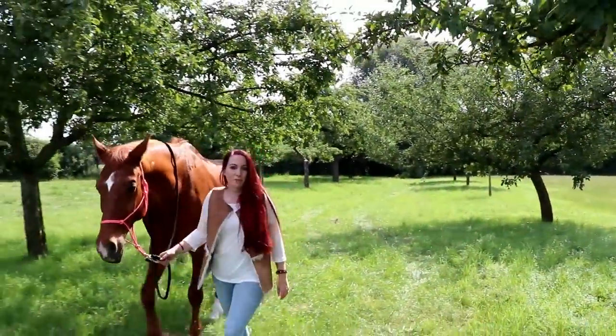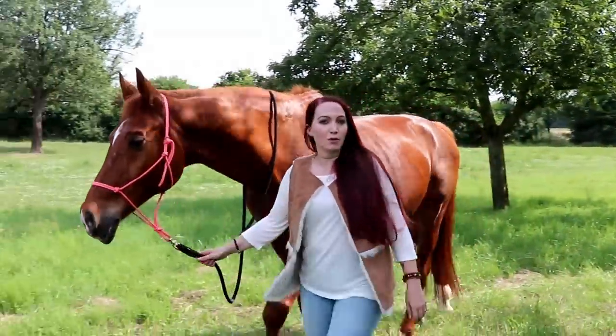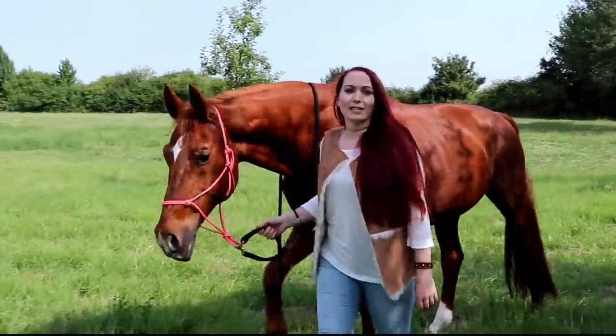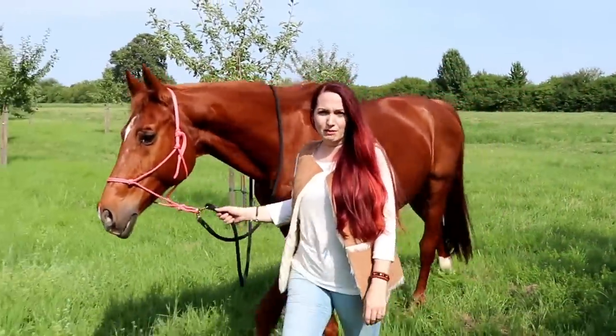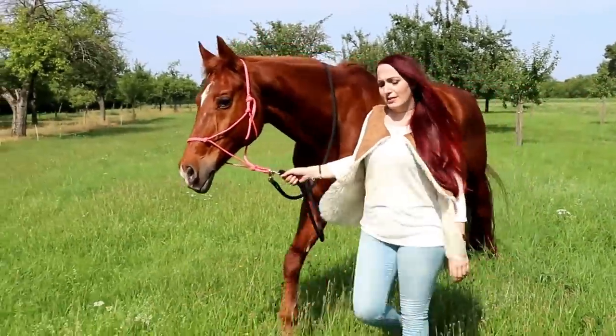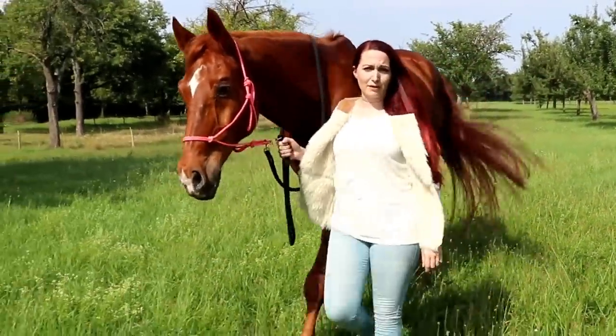Hallo meine Lieben und herzlich willkommen zum neuen Video, Thema Brandzeichen. Brandzeichen haben bei uns in Deutschland schon eine lange Tradition und dienten früher als eigentlicher Eigentumsnachweis, wie heute die Eigentumsurkunde und den Pferdepass. Damals hatten die Leute ganz eigene Brandzeichen, wie es heute zum Beispiel noch in Spanien verwendet wird, wo es die eigenen Gestütsbrände gibt.